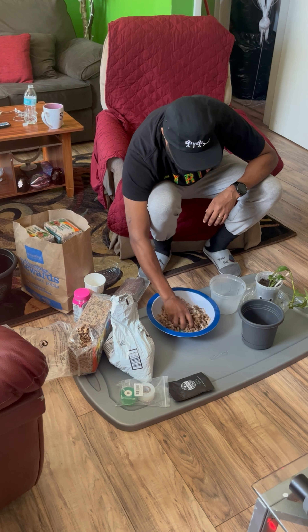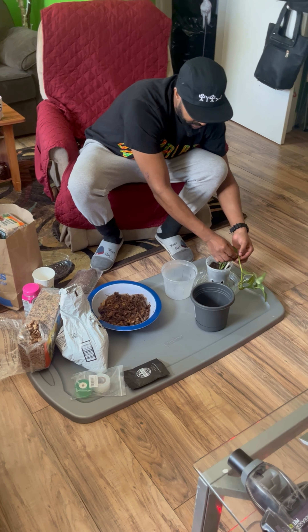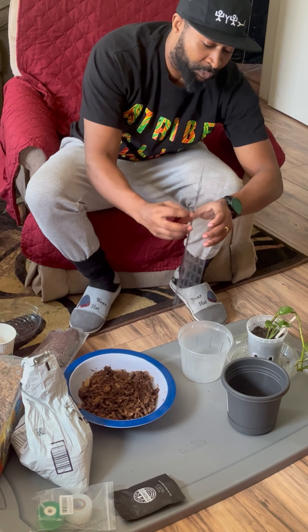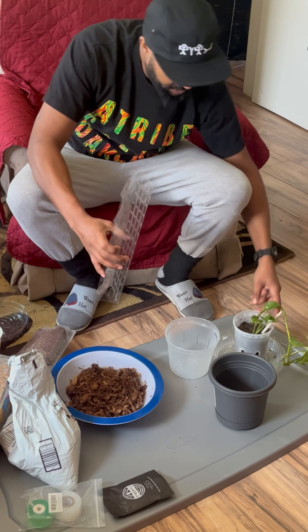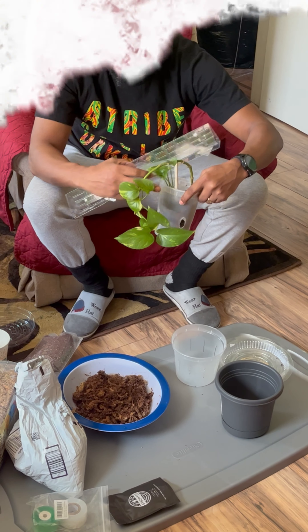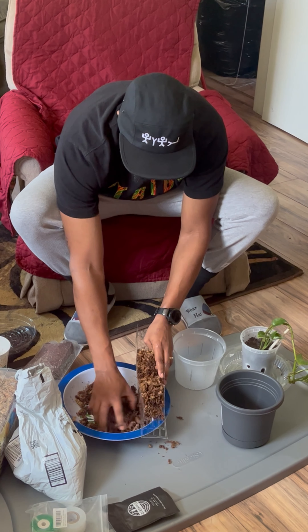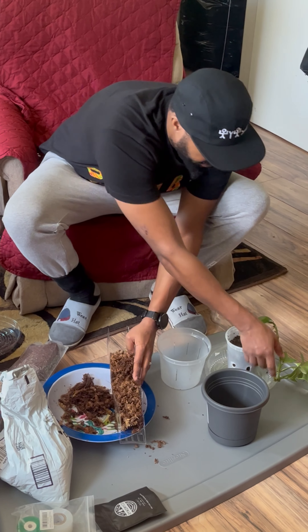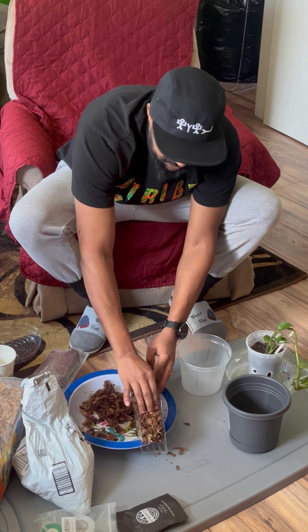Today I'm repotting my plant — I call him Lil Poe, he's a golden pothos. I got the little Chinese container and made some holes at the bottom, like four or five. Now I'm about to put him in a six-inch pot. I'm gonna show y'all the moss transformation of a repotting of the pothos.